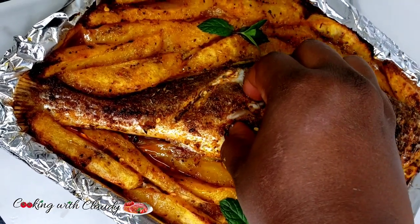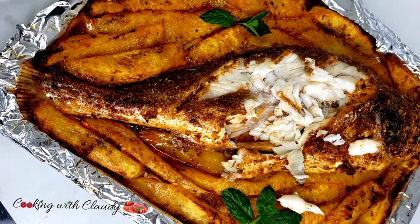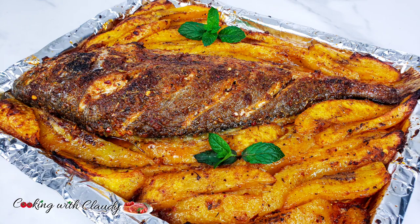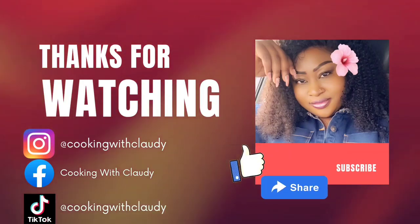Thank you so much for watching. I really appreciate all the love, the support, the comments, the likes. We are just starting this journey — keep supporting your girl as we work toward 100K. Thank you so much. I appreciate it. Keep supporting me and keep trusting my recipes. Bye.